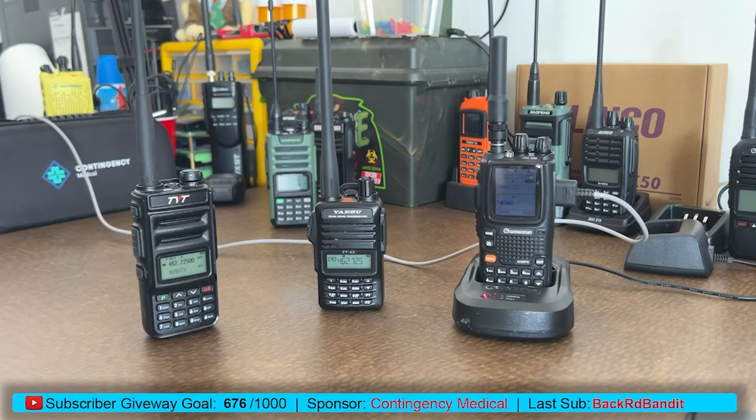Good morning everyone, Alan with Off-Grid Technology. Coming back at you today with another video on extending your frequency range on your ham radios. The last one I did was adding 220 megahertz to your Baofeng — if you haven't seen it, I'll leave a link up top. Today we're going to take a look at unlocking the extended ranges on a couple of common ham radios.